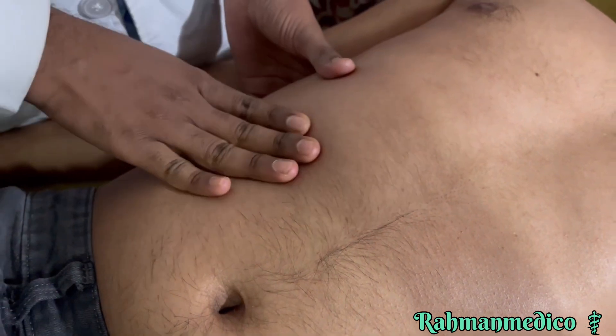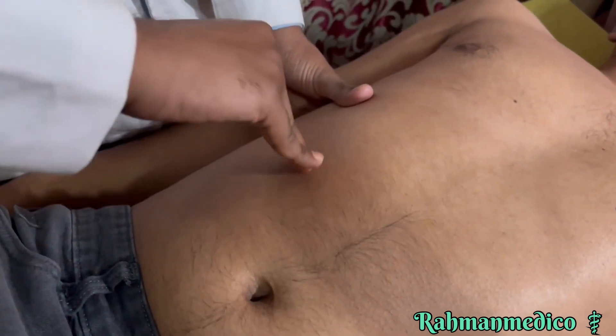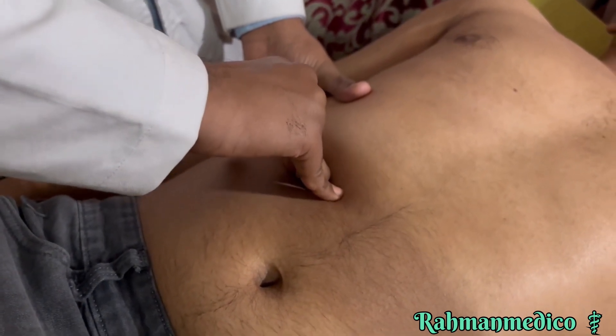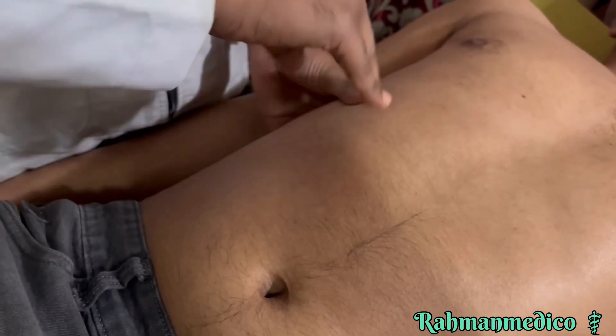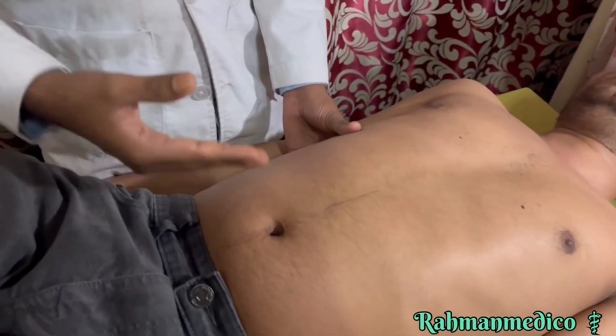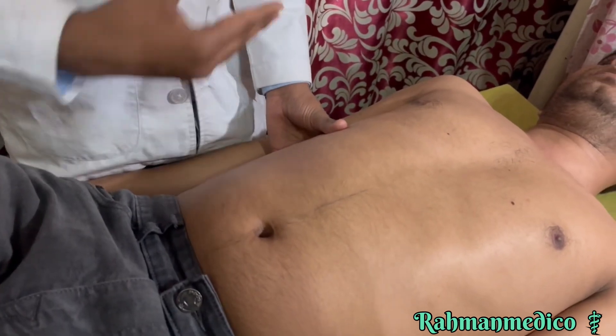This is a passive process, because in this process we put our fingers deeper and wait to meet the lower border of the liver while the patient breathes in. There is another technique which is more active.